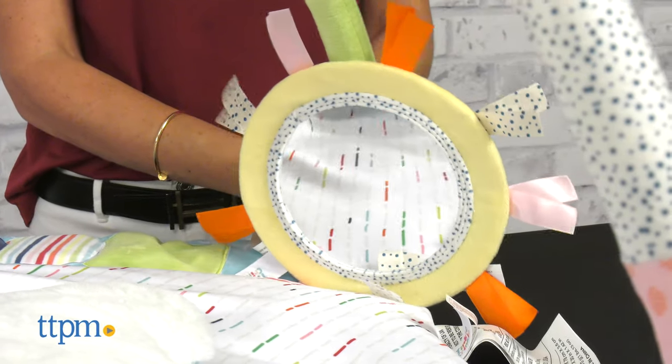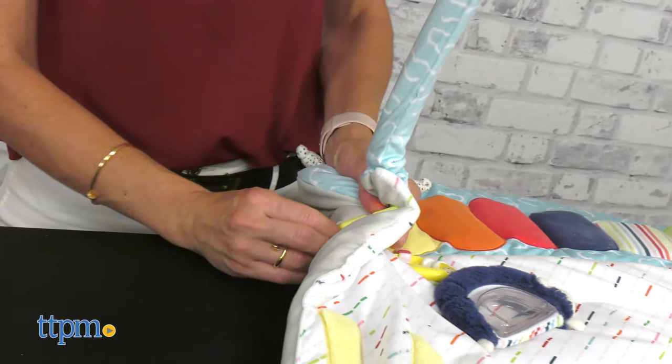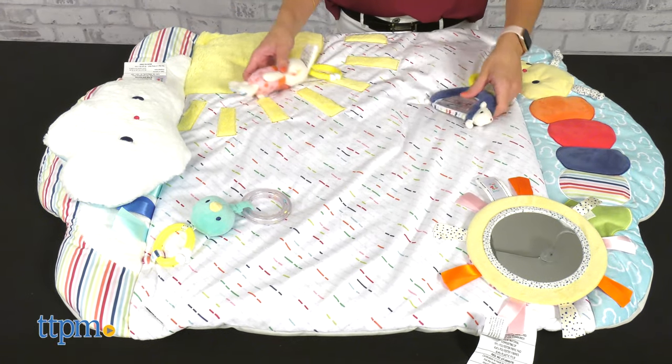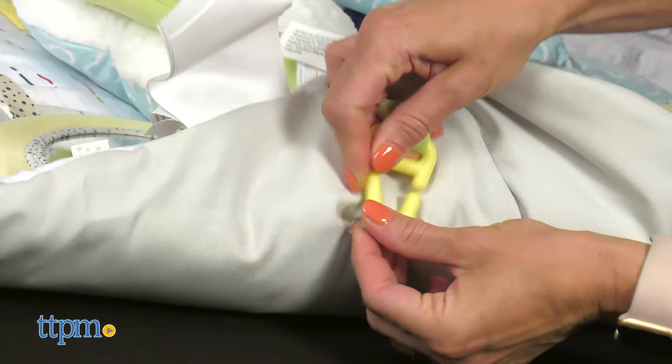I love that the mirror helps the baby explore and discover other angles. This activity gym is easy to assemble and easily customizable as the arch has many loops to attach the toys, which can also be attached to strollers, car seats and more.